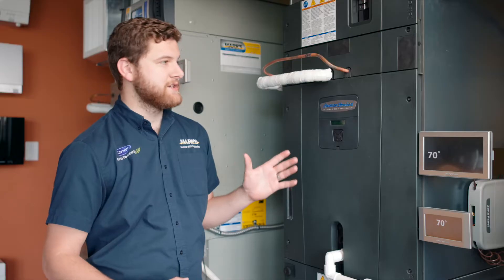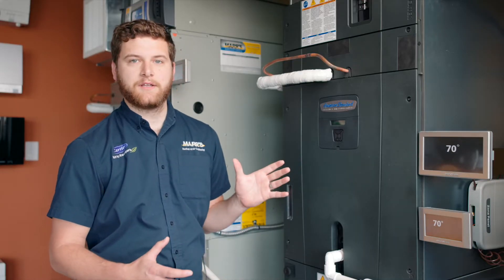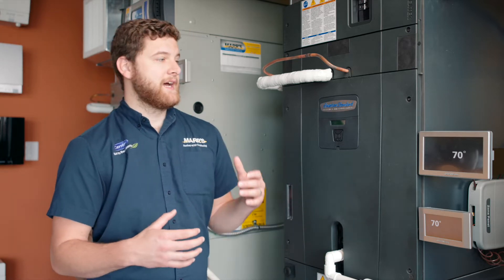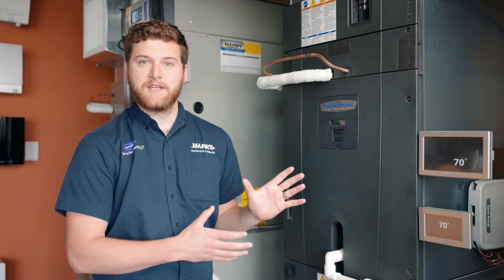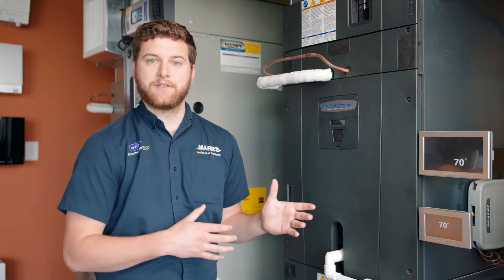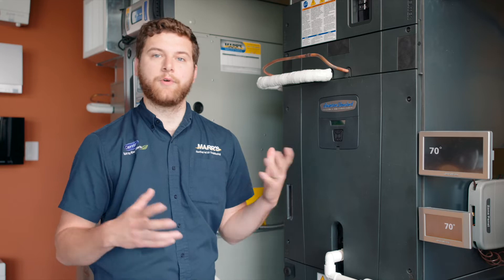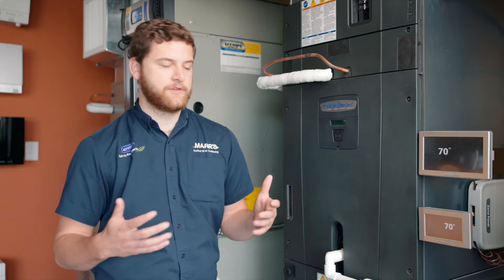This is a nice system. This is an all-electric heat pump system, so when the heat pump is no longer able to keep up — gets too cold outside for what the house actually needs — inside we have electric resistance heat that will kick on and supplement it, so you're totally off of any sort of natural gas, propane, oil, whatever you are using currently.